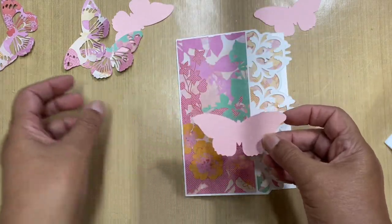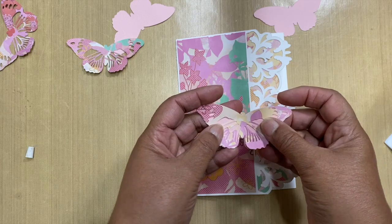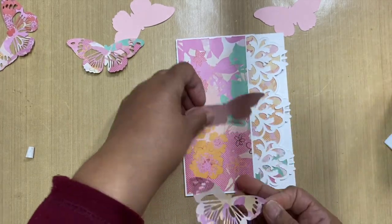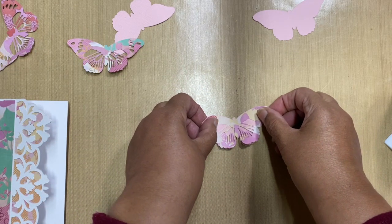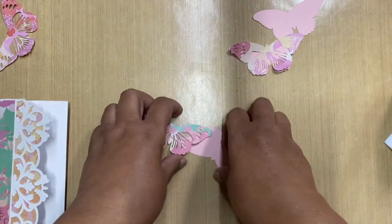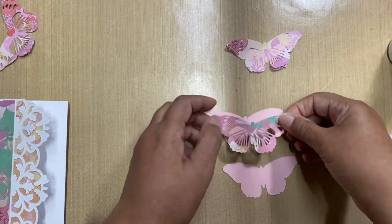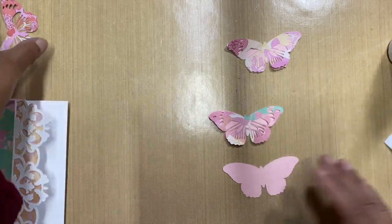We've got the butterflies, which I cut under the normal setting. We're going to make these butterfly wings flap — I'm just going to glue it in the middle.